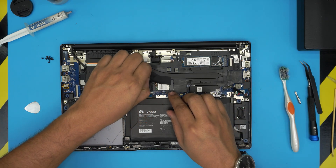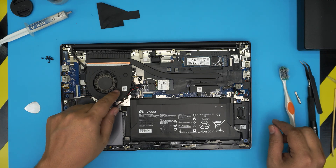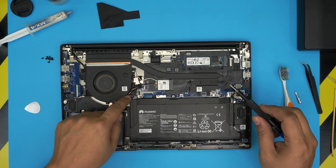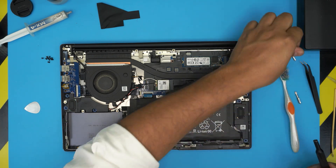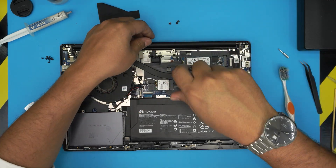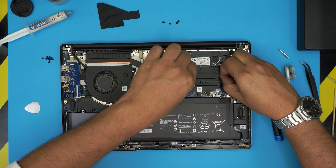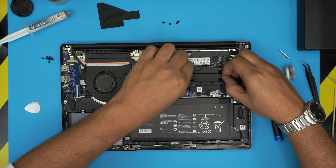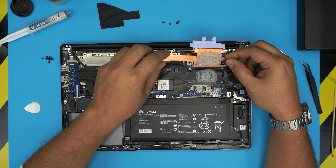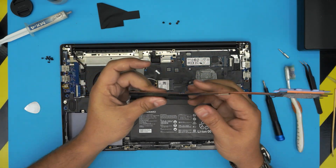Now peel off the kapton tape they have over here and put it to one side. Switch to Phillips number zero and remove the four screws on the heatsink. When lifting the heatsink, don't lift it from the far end or you'll bend the tubing — lift closest to the CPU on both sides, wiggle it gently until the thermal paste releases. You'll see the manufacturer put an enormous amount of thermal paste — about a centimeter everywhere — which is not good. There's dust in there too, which is exactly what we want to remove.